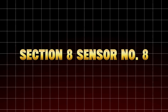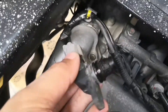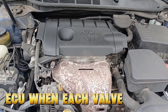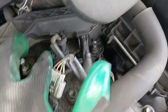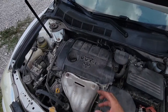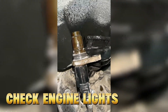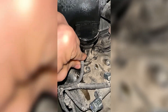Camshaft Position Sensor (CMP). If the crankshaft sensor is the engine's heart monitor, the camshaft sensor is its brainwave reader. It monitors camshaft rotation and tells the ECU when each valve opens and closes — crucial for fuel injection timing and VVT (variable valve timing) systems. When it gets dirty or covered in oil sludge, your engine's rhythm goes off. Symptoms include jerky acceleration, sudden loss of power at higher RPM, VVT system errors, or check engine lights. Many people replace the cam sensor, but cleaning often restores full function.